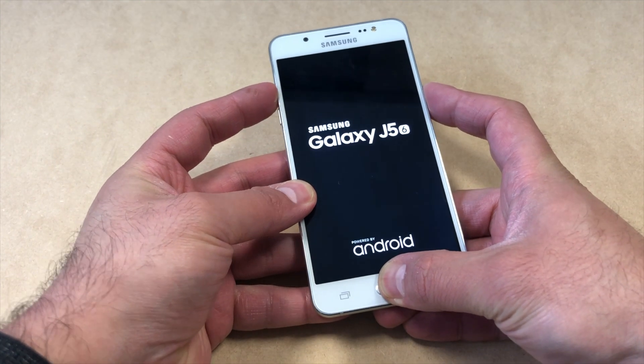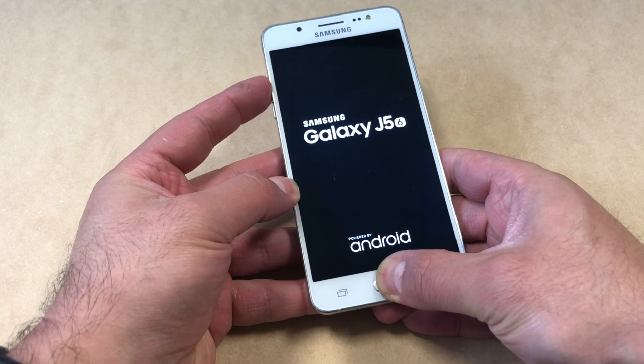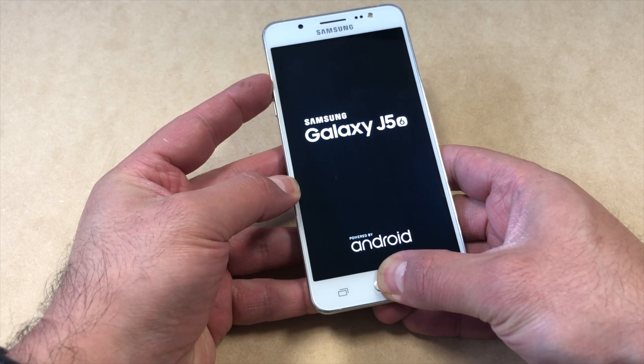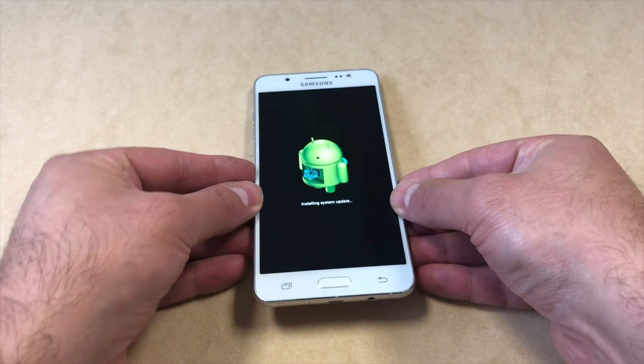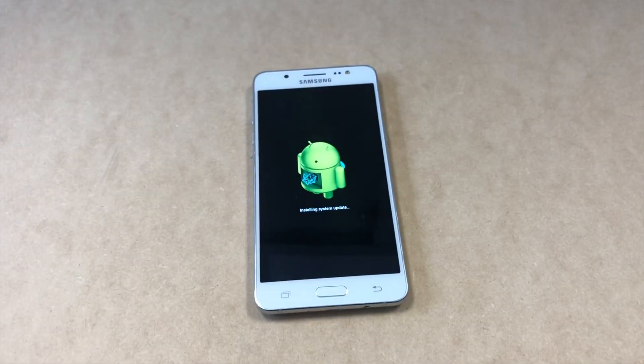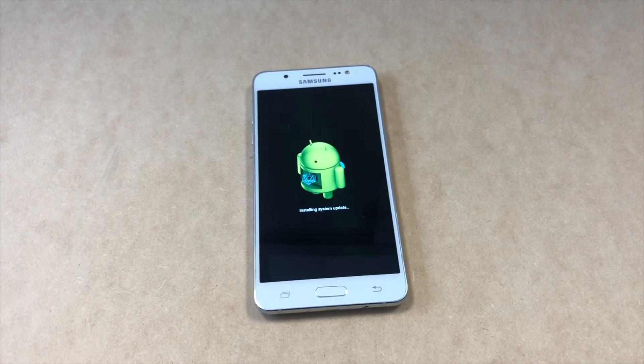As soon as the device turns on, release the power key but keep holding the volume up and the home button at the same time. Keep holding until you see the Android logo come up, then release all buttons. This will take a few minutes to load, then you will get to a no command screen.